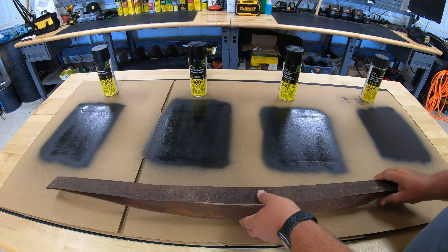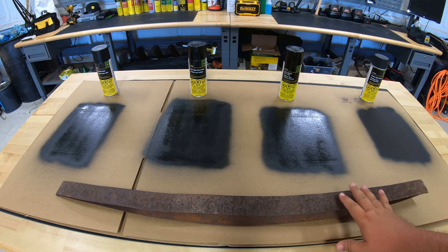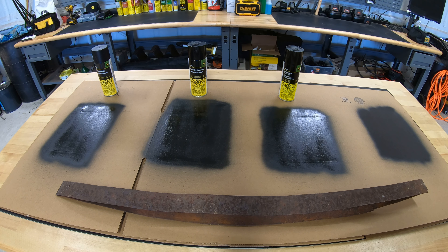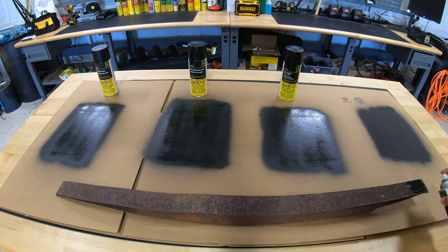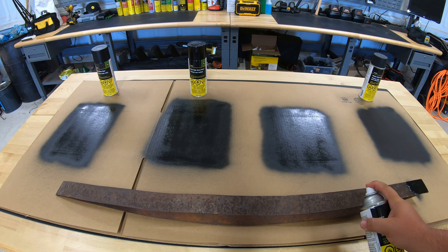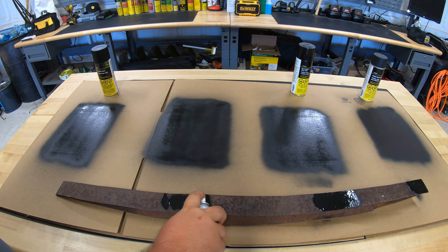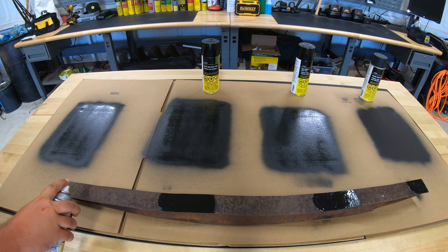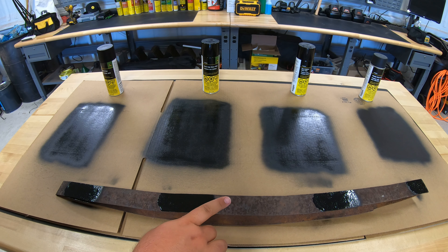To try to get a little more accurate representation, I've got this old steel band off of a barrel. Let's go ahead and hit this with a little bit of each one of these paints, starting here with the muffler black, medium gloss, high gloss, and finish it off with the blitz. Now let's let that dry a bit and come back and check it out.